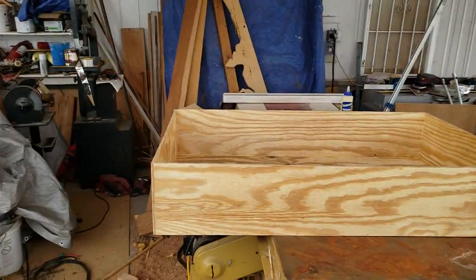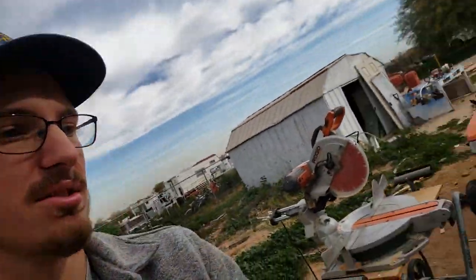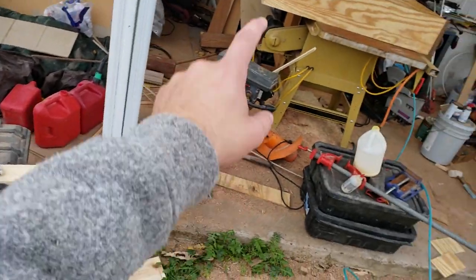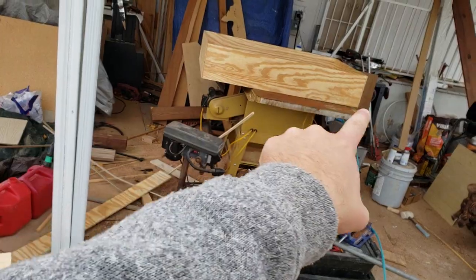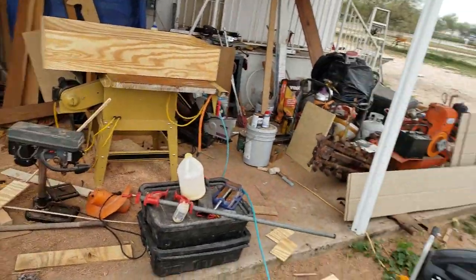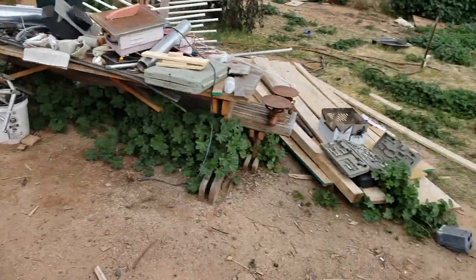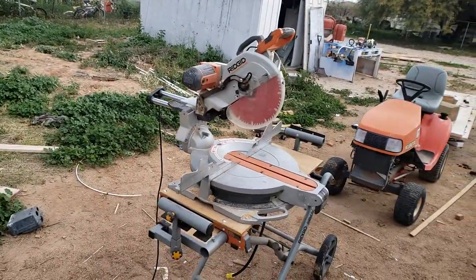Okay so now that the box is completely finished it's time to build the frame that goes around it, which we are going to be using these one and a half by one and a half planks. We're just going to be making a simple frame that goes along the outside of the box and outlines it along the lid and the box itself. So we got to do some for the lid and on the box. And it's time to bring out the chop saw.